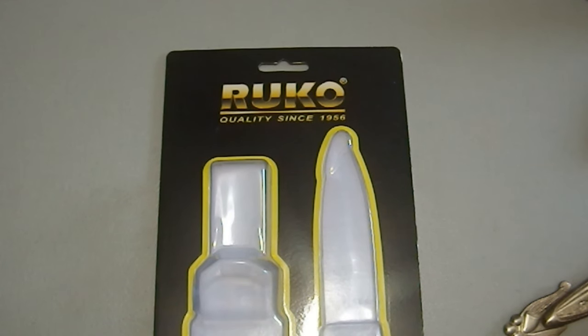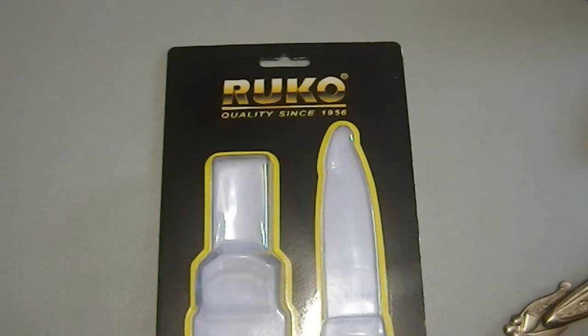Greetings YouTube! Today we're taking a look at a RUKO knife — I think I'm saying that properly. It says quality since 1956, 65 years!